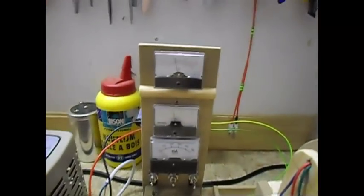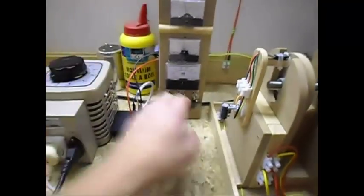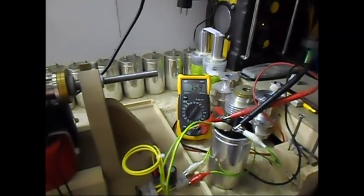Okay, once more — running it on almost 11 volts, as you can see over here. The cap is also shutting everything down, system slowing down, and the energy in the cap is being drained by the drive side.